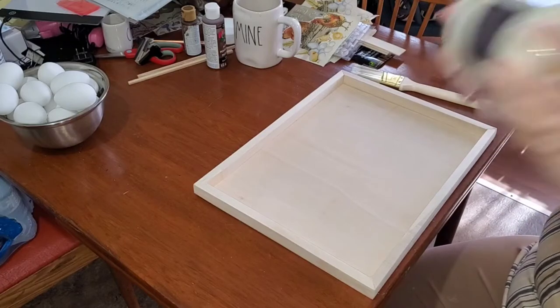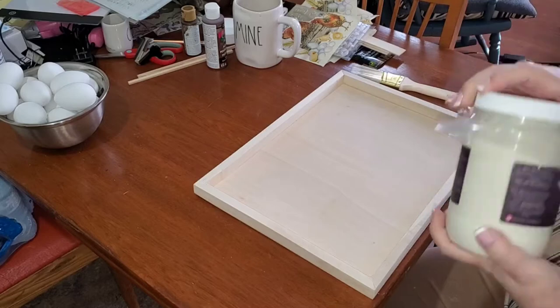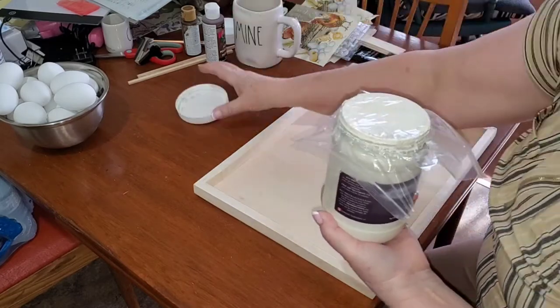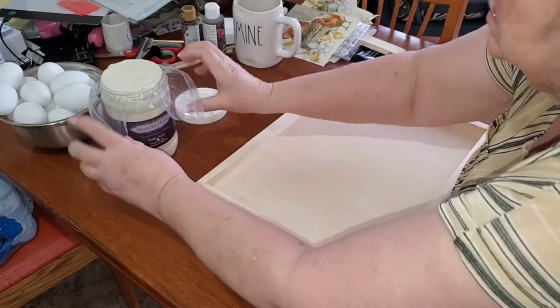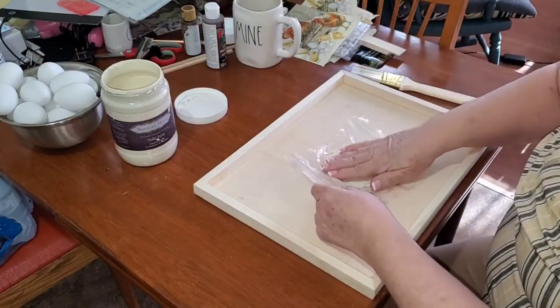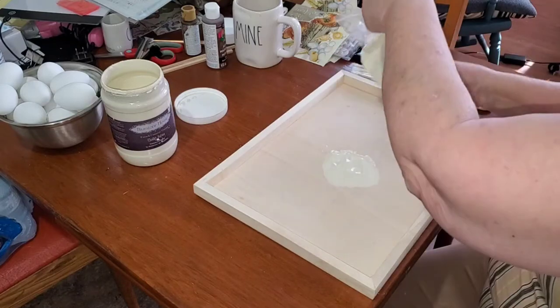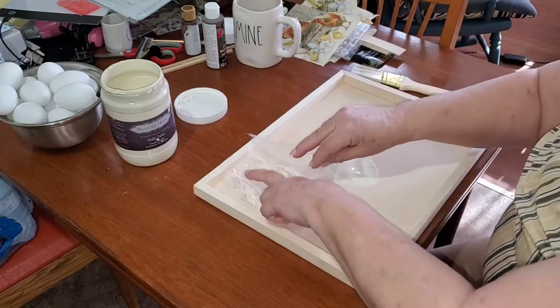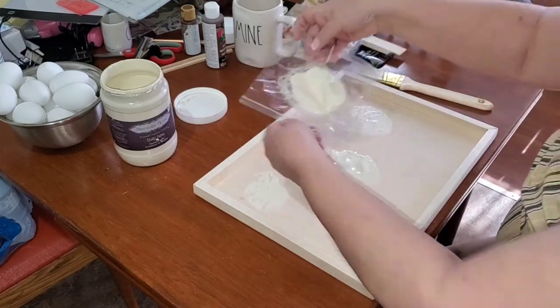This paint is from Bluestone House. I got it at Home Hardware. I've had this jar for a couple of years and I think it's bottomless. The color is linen and it is a creamy white with kind of a greenish undertone, but it's going to be perfect for this project.